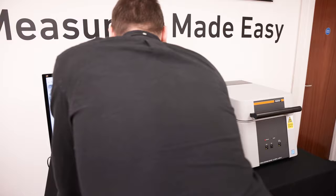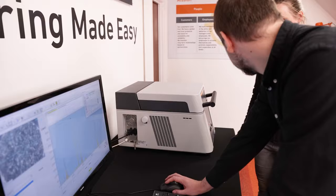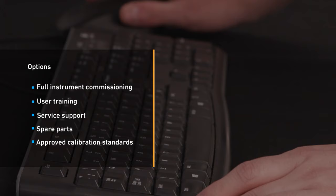In summary, the instrument is an easy to use, fast, highly precise tool for regular measurements of precious metal and gold analysis and RoHS screening. Why choose Fischer? Fischer customers benefit from full instrument commissioning, user training, service support, spare parts, and approved calibration standards.